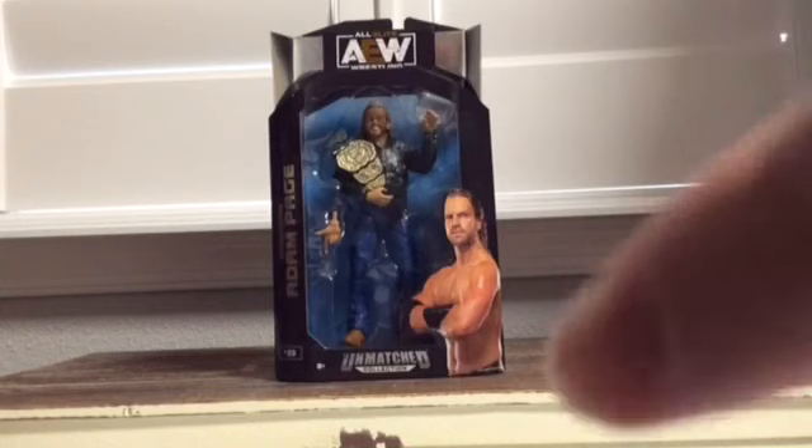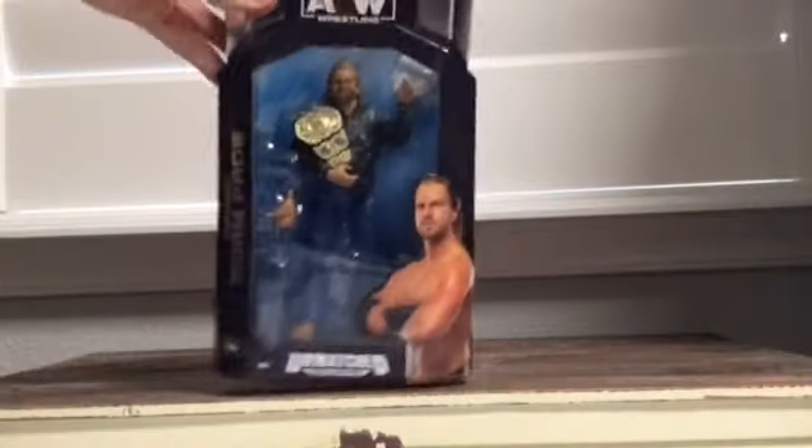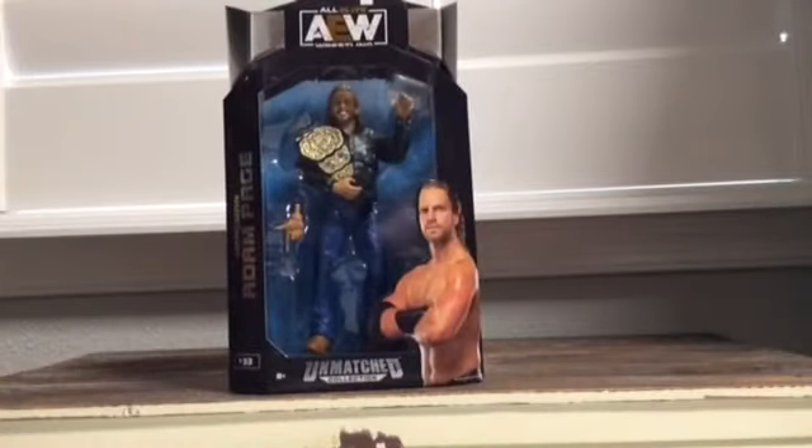Long story on this fellow — I don't know when I got this figure. I got him when I figured out that they actually took the title off of him. Somebody apparently opened up the box and took the title off, so I had to retake this one back and get a new one. If that isn't the case, it might be a different Unmatched Series Hangman Adam Page — Unmatched Series 4. But this one is just a regular Walmart exclusive, as you can see from the sticker, though the little AEW logo's in the way.